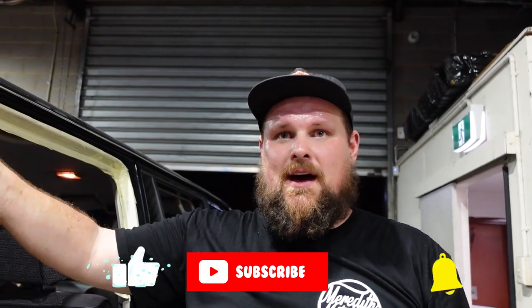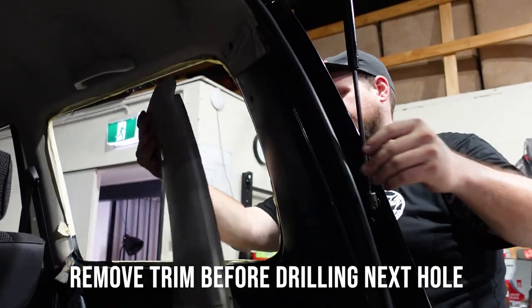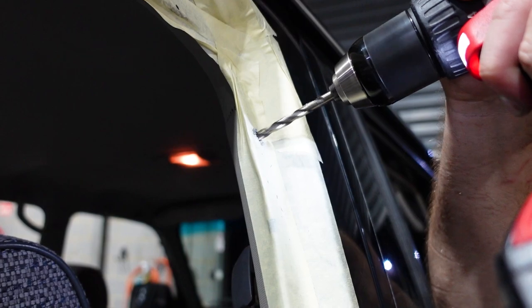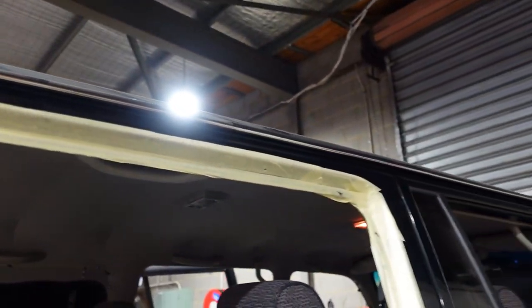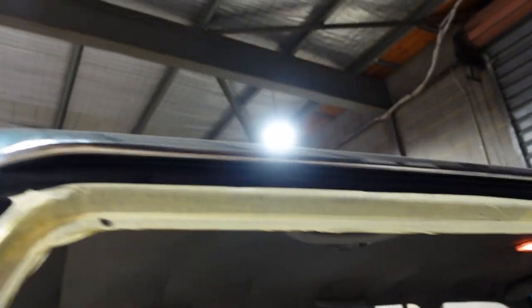He's done it — didn't even knock the panel! Just be careful when you go through that the roof skin or roof lining doesn't get grabbed and ripped up — that's why having fingers there as you go through is a good point. Another thing to note: when you're drilling holes in your panels with precision, if you're not as confident with the drill you can get a center punch and punch these holes before drilling so you don't wander from your marked hole.